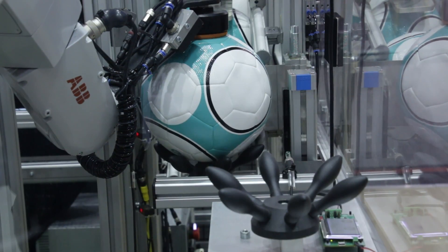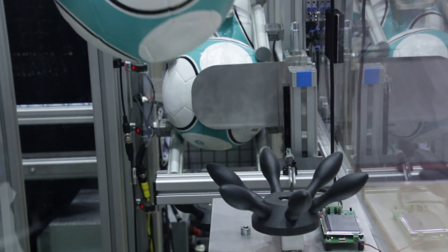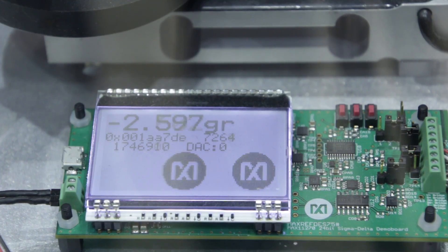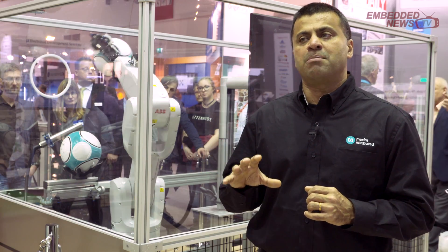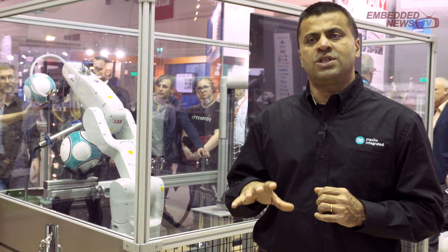The ball is picked up by the robot and taken through various testing. The pressure test and the weight test are first. Both of these tests are done using Maxim's weight scale reference design, which uses the Maxim ADC chip as well as the Maxim power and isolation chips.